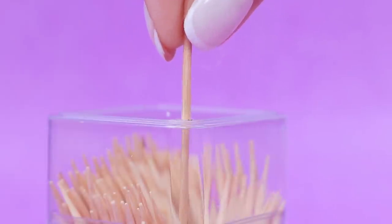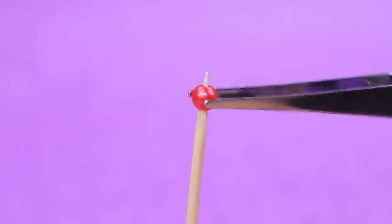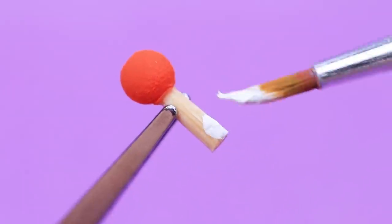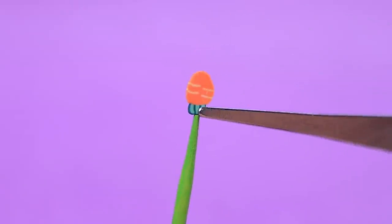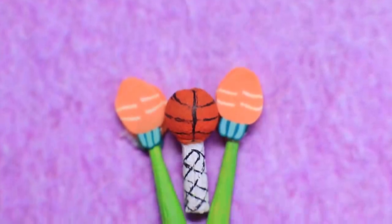A toothpick will turn into a rattle. Secure a bead to the side. Make it shorter and paint everything orange and white — it's a basketball! And a pair of rattles are shaped as carrots. That's a great toy for kids.